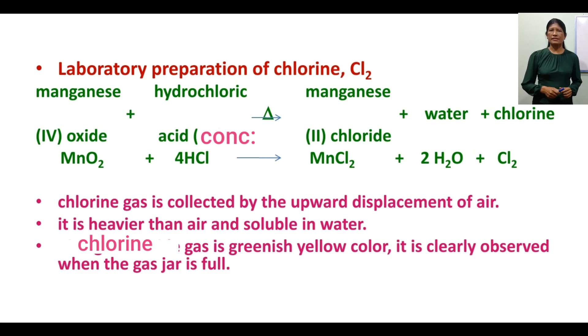Chlorine gas is collected by the upward displacement of air. It is heavier than air and soluble in water. Chlorine gas is greenish in color. It is clearly observed when the gas jar is full.